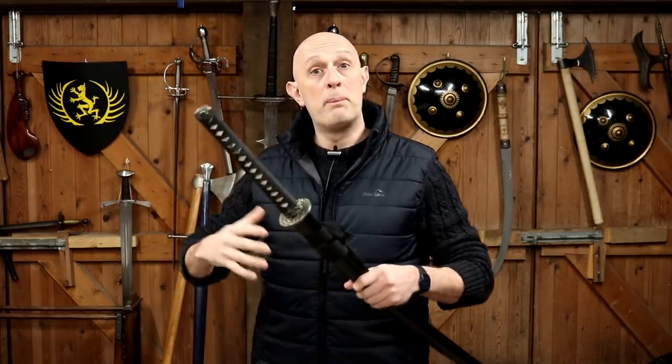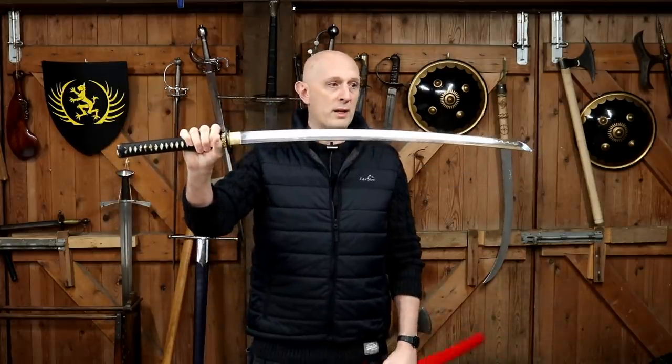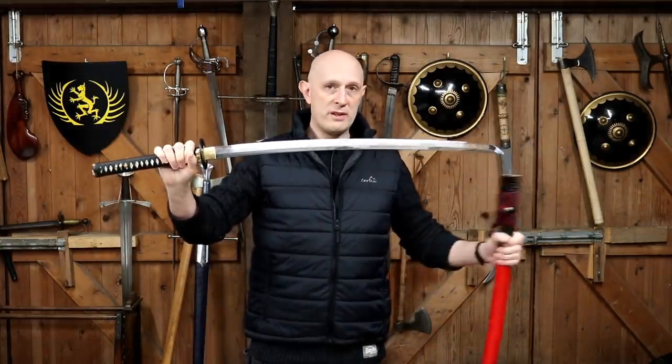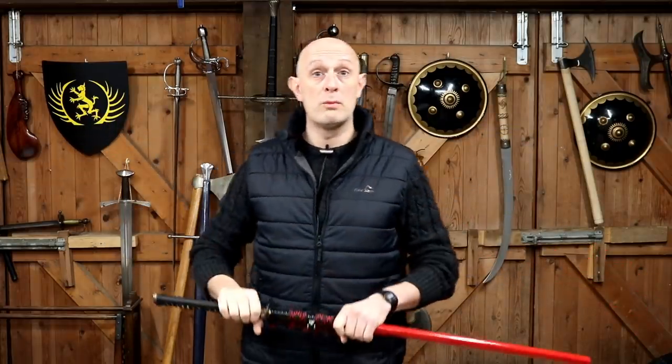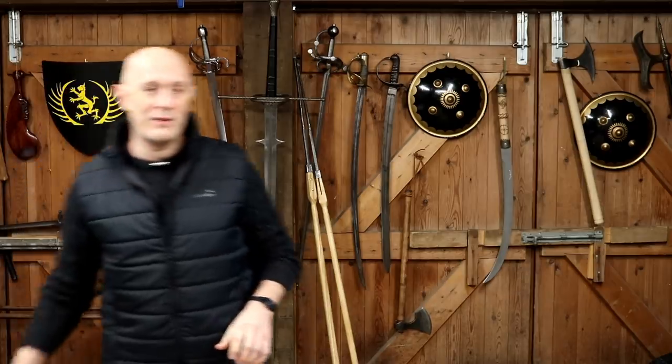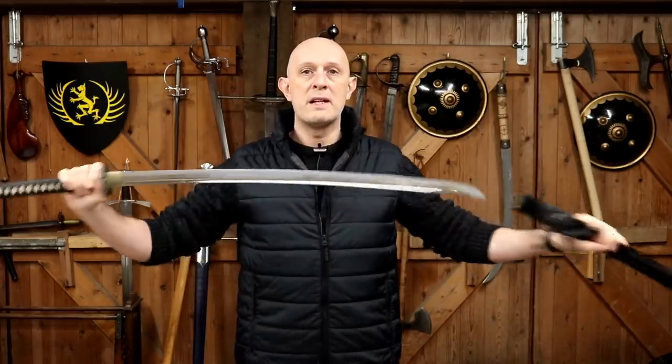The tachi very often was larger than the katana - not always - and there were tachi that were cut down and became katana, dispelling the idea that a tachi blade is completely different. In the age of the tachi, roughly 1000 AD through to the 1400s, blades very often are longer than katana blades tended to be in the 16th, 17th, and 18th centuries. So the size of sword people are used to encountering in a katana replica corresponds to the late Muromachi and the Edo period, whereas going earlier into the Kamakura period, swords tended to be bigger.